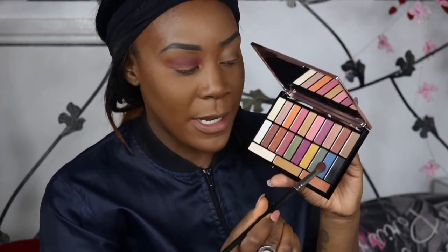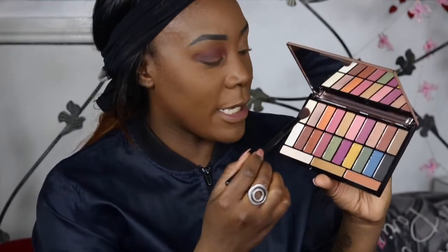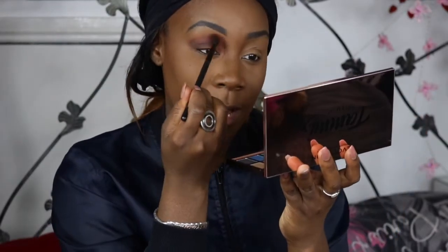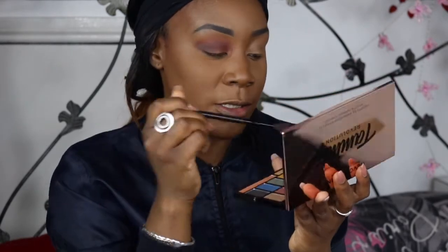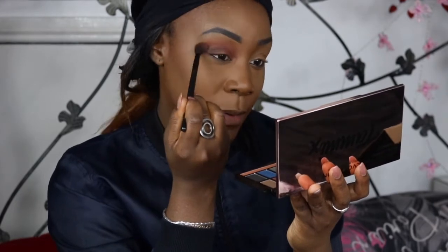So now I'm going to go into this black, which is in the shade Midnight Stroll - I like that name actually. Then I'm going to take a little bit of this orange shade called Tropical, just a little bit, and go around the edges to create a gradient effect and diffuse the darkness a little. Because I want it smoky but just not too heavy, so I'm just going to blend that.